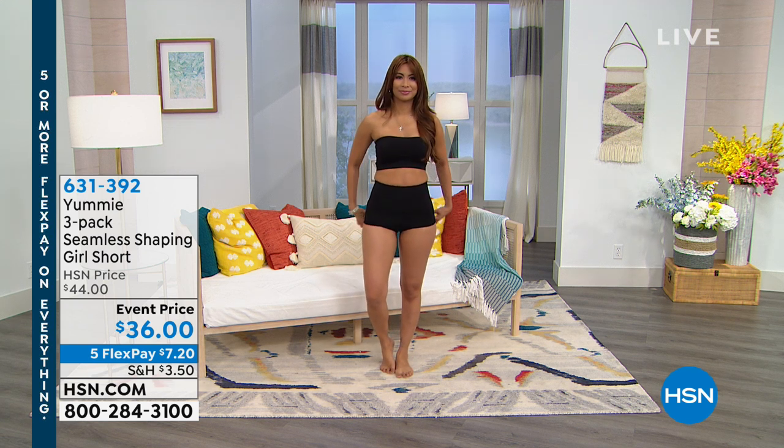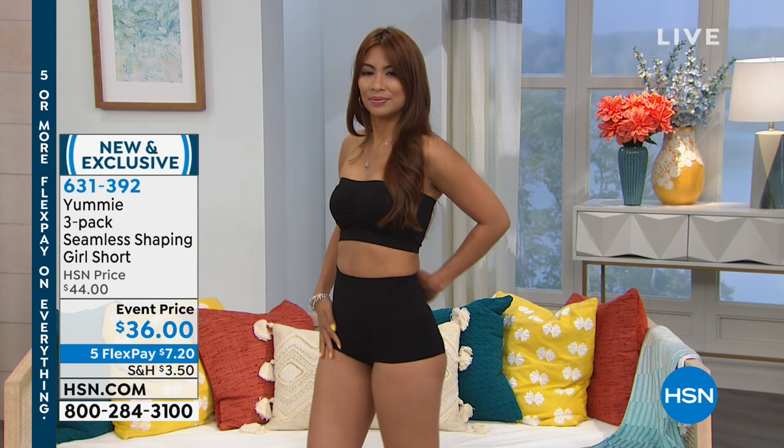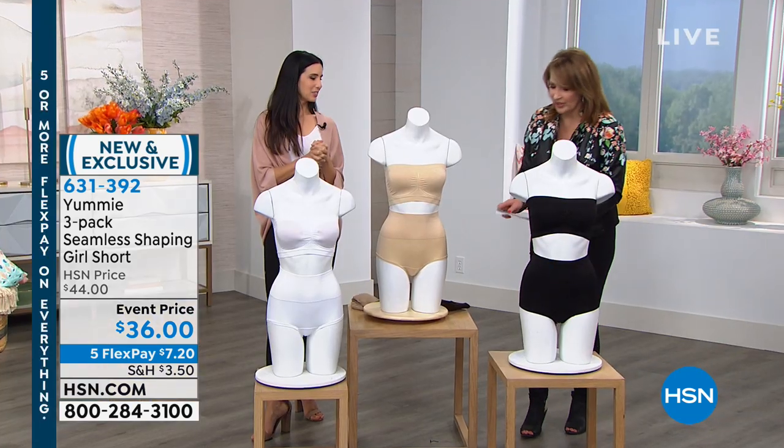These are a Seamless Shaping Girl short, and they are cute. For $36, you get a set of three — three pairs for $36. And we have some great neutrals for you.